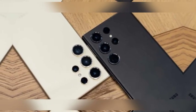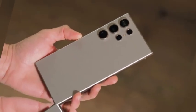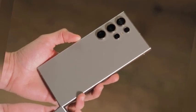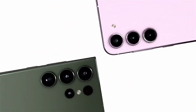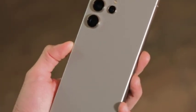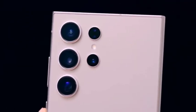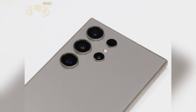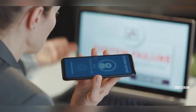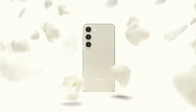The Galaxy S25 series is anticipated to follow Samsung's trend of early-year releases, with the launch event expected to occur in January 2025. This consistent schedule allows Samsung to showcase its flagship devices at the beginning of the year, setting the tone for its product lineup. Pre-orders for new Galaxy devices typically commence immediately after the launch event, and consumers can expect this trend to continue with the Galaxy S25 series. Pre-order incentives may also be offered, helping Samsung gauge demand and streamline production processes.